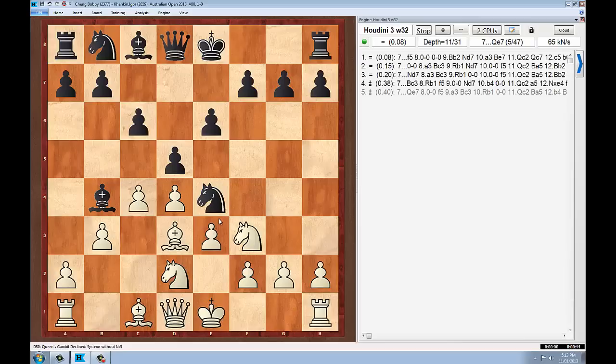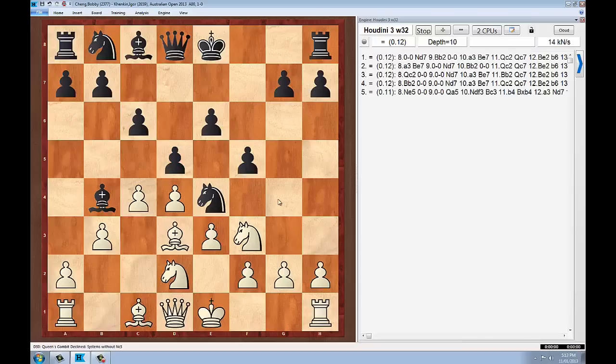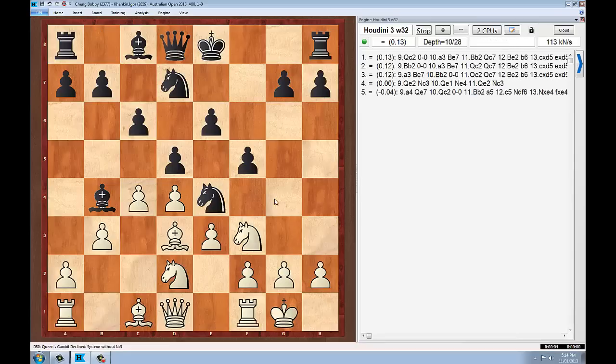Bobby puts the question to the knight straight away and continues developing his pieces. The bishop on D3 prepares White for castling and attacks the E4 square. Igor Kenkin changes the pawn formation, turning it into a Stonewall Dutch type setup where Black has pawns on the light squares. If the bishop tops on E4, he always has to capture with either the F pawn or the D pawn. Bobby decides to castle kingside, completing his development, while Black is solidified on E4 and applying pressure on D2. Kenkin continues developing, with the knight going to D7 and likely heading to F6 to support E4 even more.